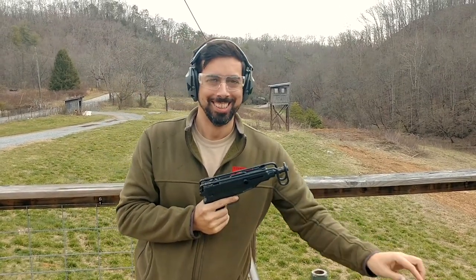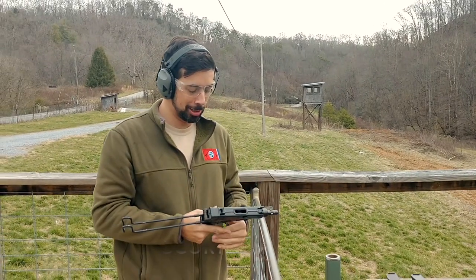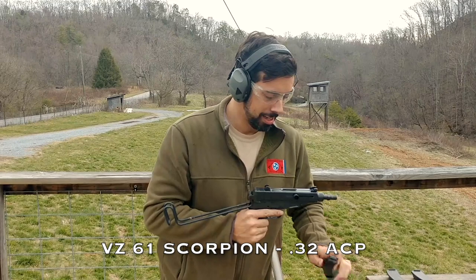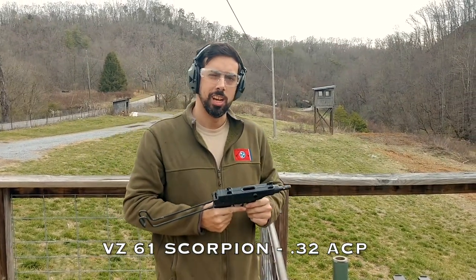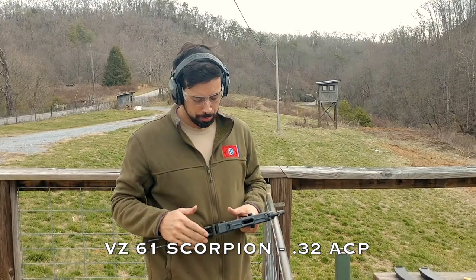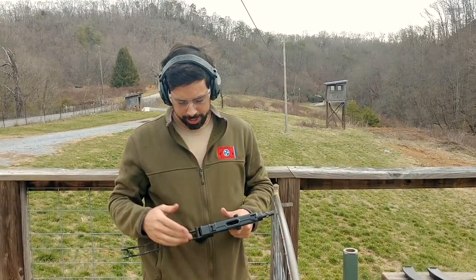This is our new machine gun that you can come rent at Tennessee Silencer. This is the VZ61 Scorpion — a Czechoslovakian machine pistol originally intended for truck drivers, tank crews, and people who wouldn't have a lot of room to carry a full-size rifle.